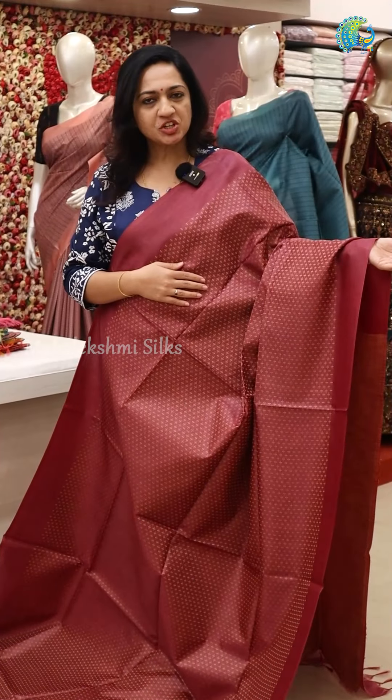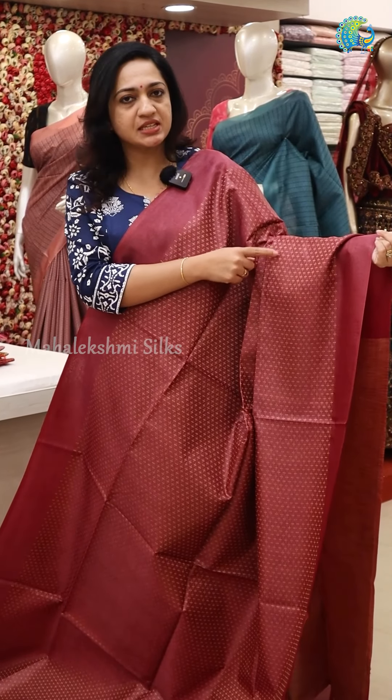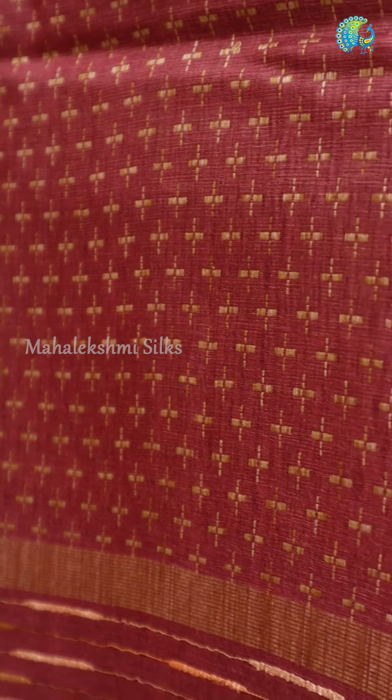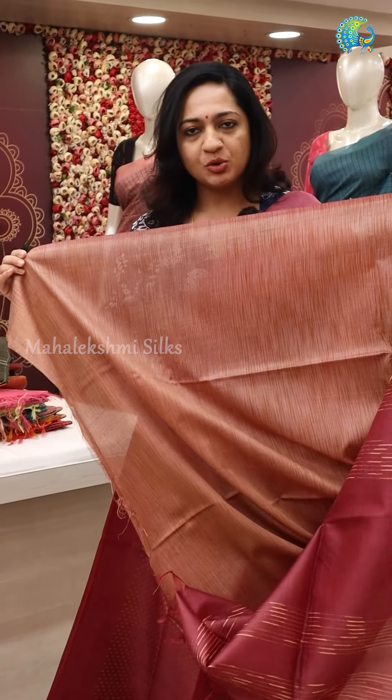This is the first design. In this, you have a plus design. The two borders are plain borders. This is the body and the body blouse.